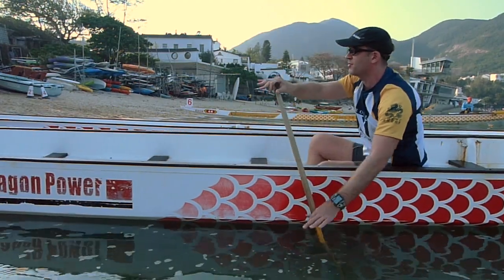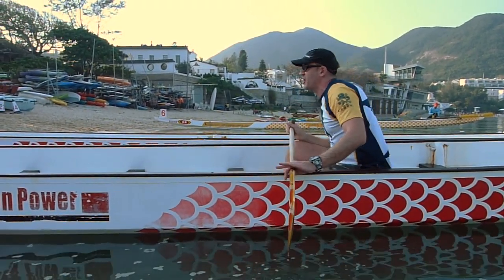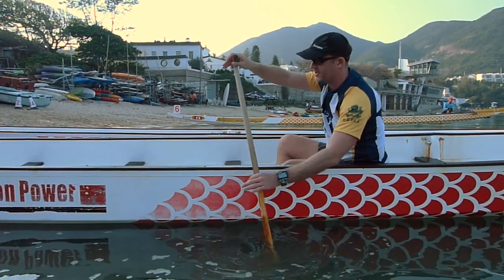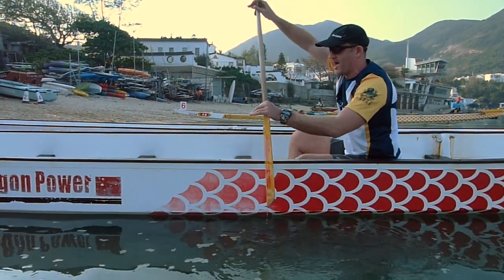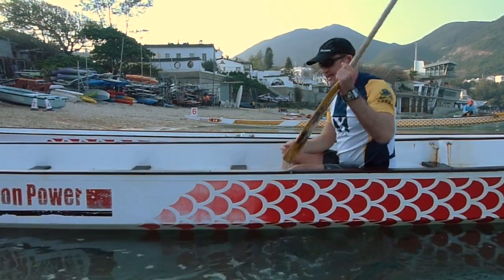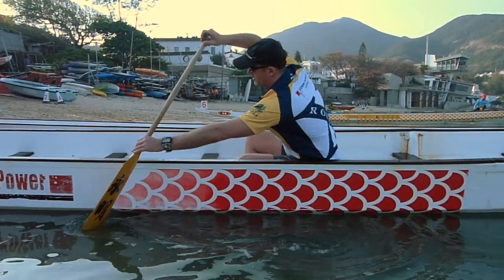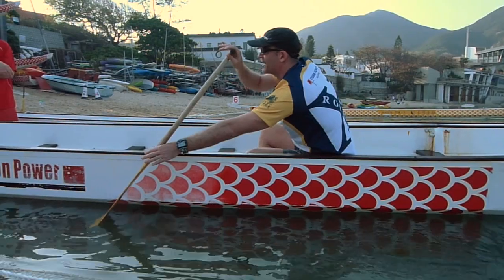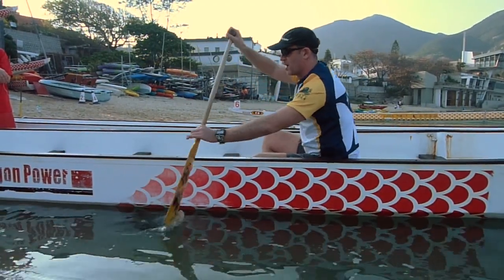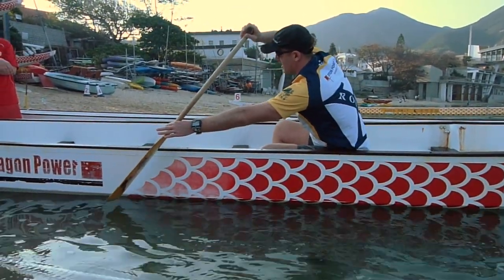The last part of your stroke is called the recovery. The key thing to note is not to lift the blade up too high. Lots of people come up high and wide and back in like this. You want to keep the bottom of your blade close to the water — it's almost not leaving the water at all. We will do some drills to practice that. The most efficient way forward is a straight line back in, back to your catch.